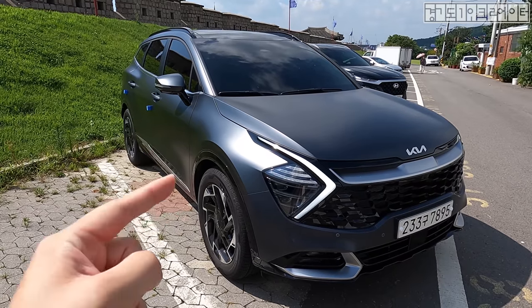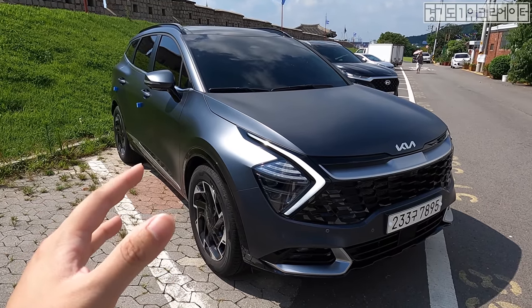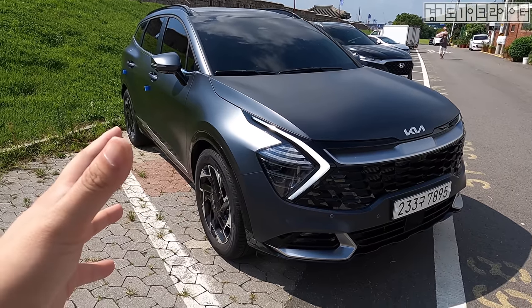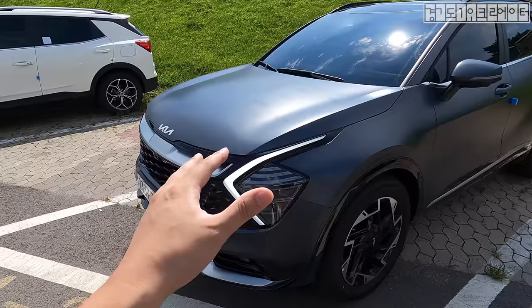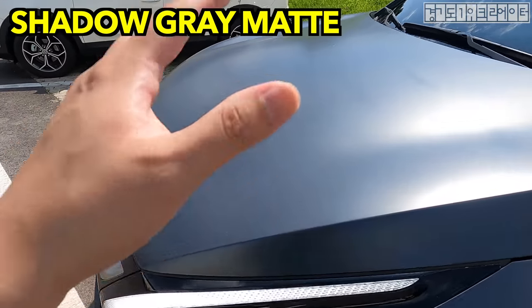I absolutely love what Kia and Hyundai are doing recently with the color options on cars — the matte colors. My personal favorite, honestly, is the Gravity Gold Matte thus far. And I think it's safe to assume that Kia may be introducing those colors in the near future as well. Shadow Gray Matte.